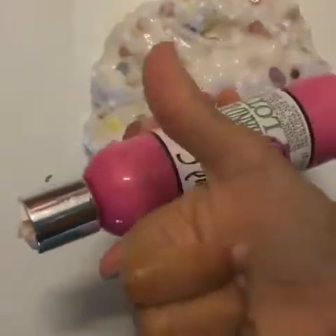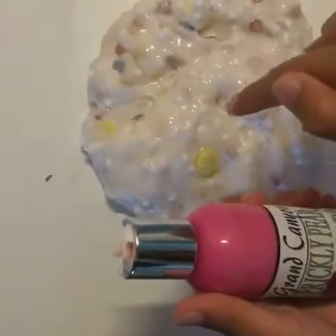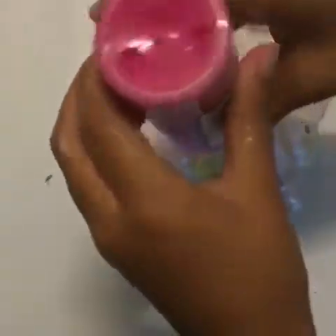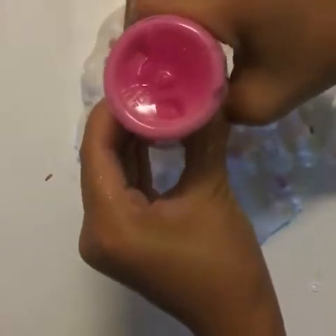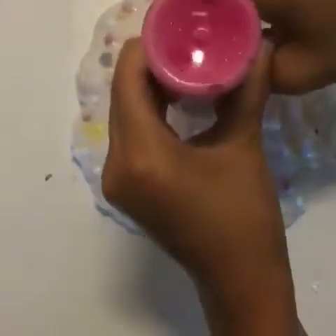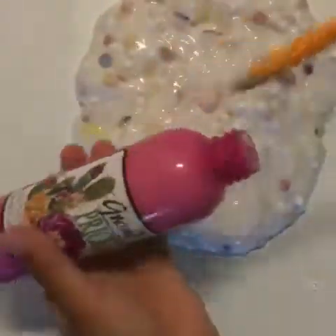Also, thumbs up if you're upset that this lotion looks pink but it's really white. Like, the only reason I bought this lotion is because it's pink — because who wouldn't want pink lotion? Give this video a thumbs up if you agree. If it's stuck, you may need to take off the lid or use something to scoop it out.